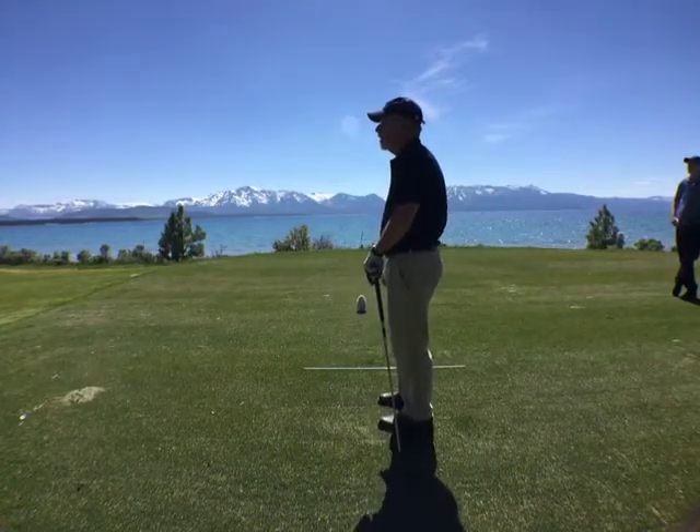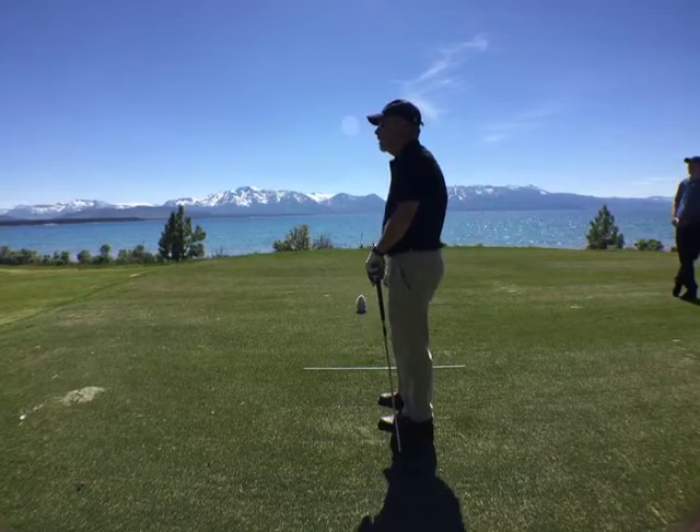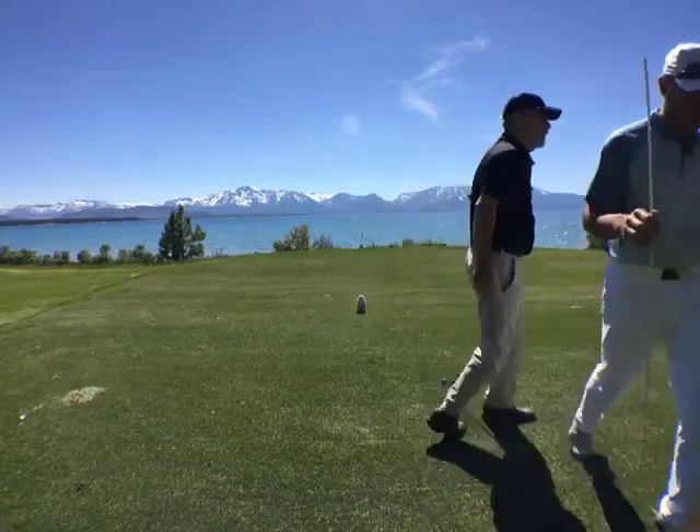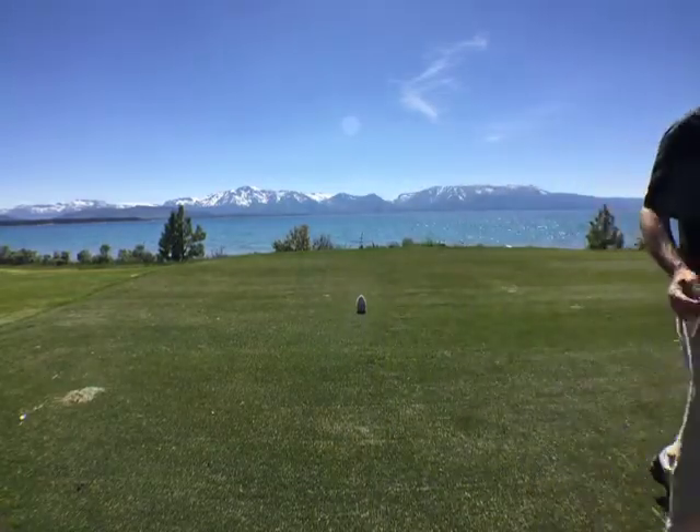Good solid strike, a little pull-y. I hit the tree and it's going to go in. Excellent. Thank you. That tee belonged to Mark — or yeah, a rock.